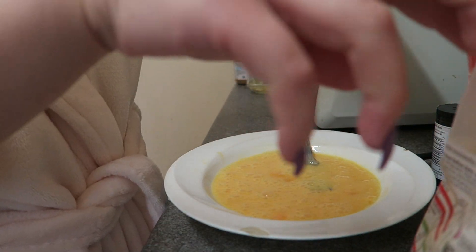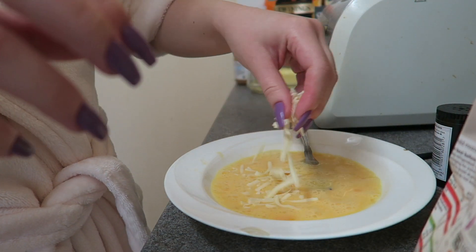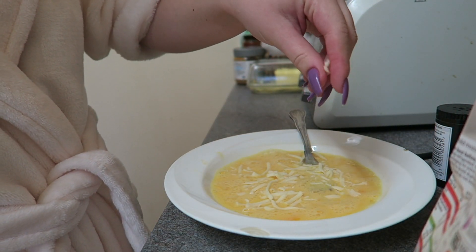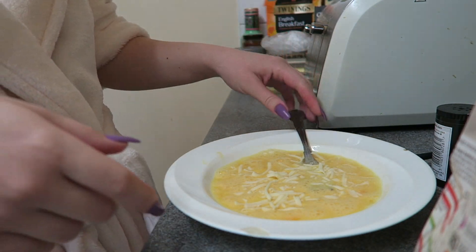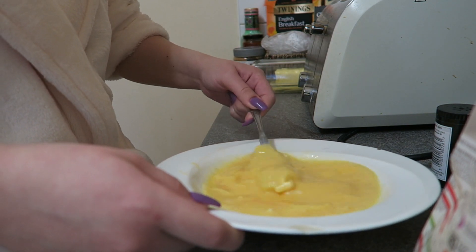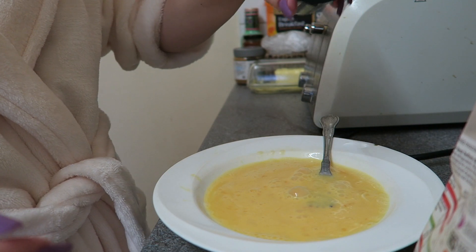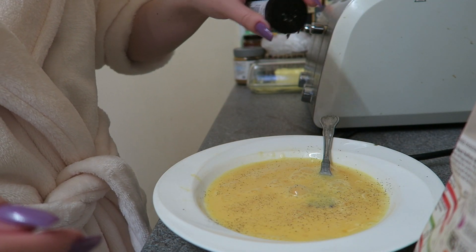Now I add some mozzarella. There's really no reason to add salt because the mozzarella already has salt in it — if you add salt while you have mozzarella in there, it's gonna be extra salty. Then some black pepper.